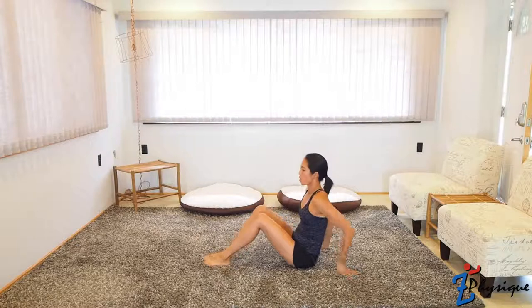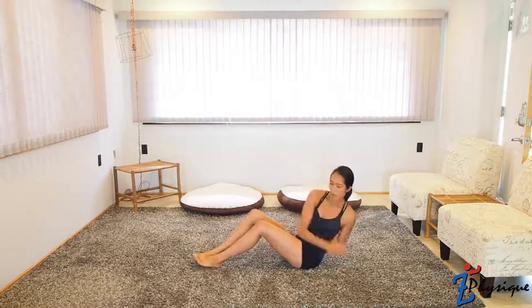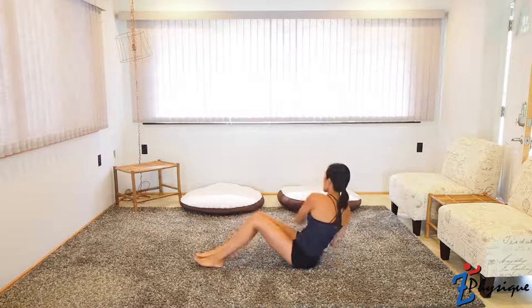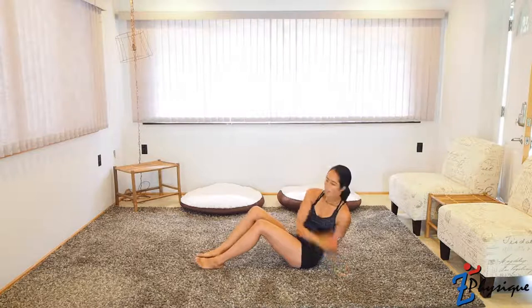Let's turn around and do the Russian twists — 10 on each side total. Make sure you touch the ground and get that full range. Squeeze the abs.